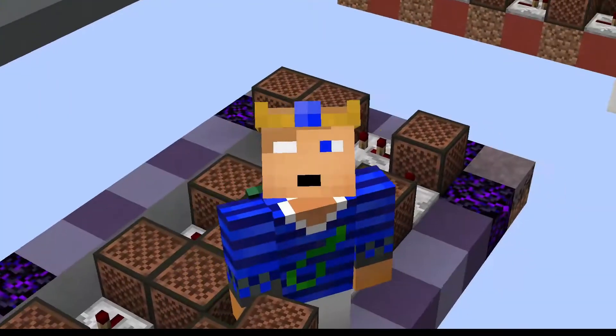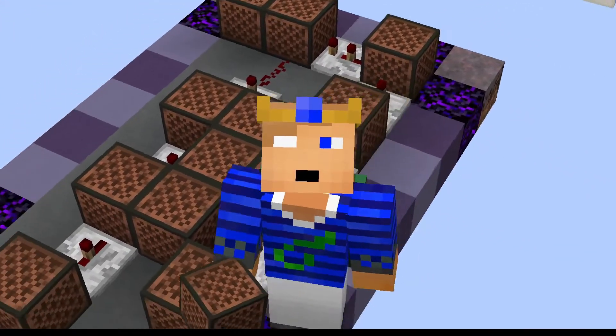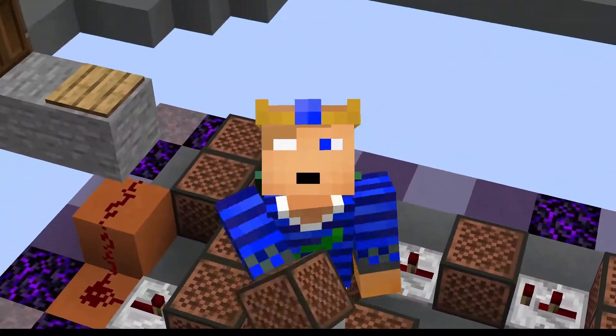Hello and welcome back to Minecraft. Today I'll be showing you how to build my doorbell of Living on a Prayer by Bon Jovi.